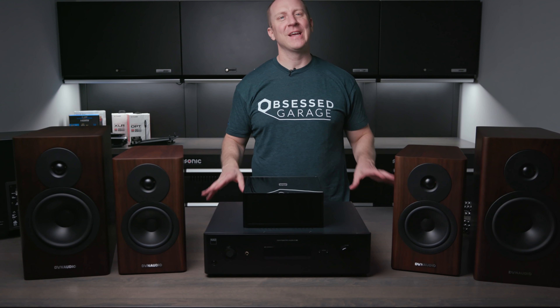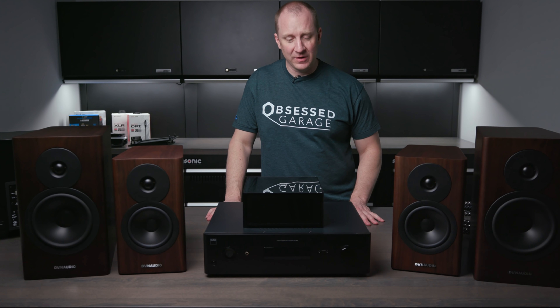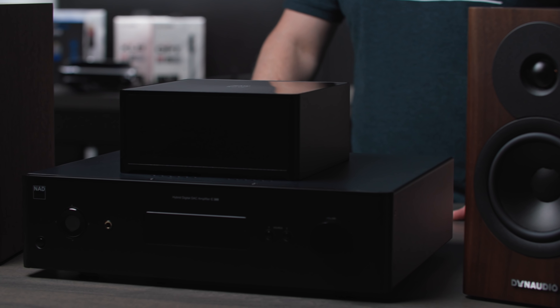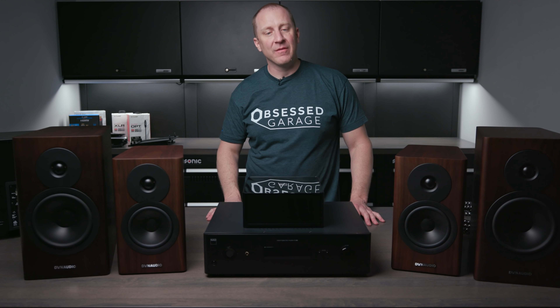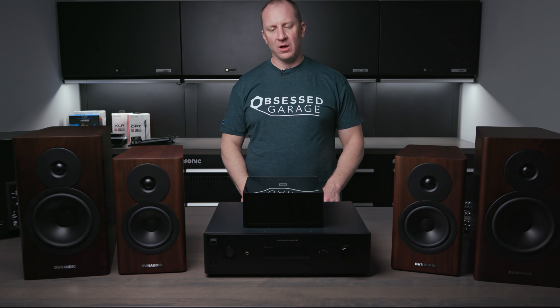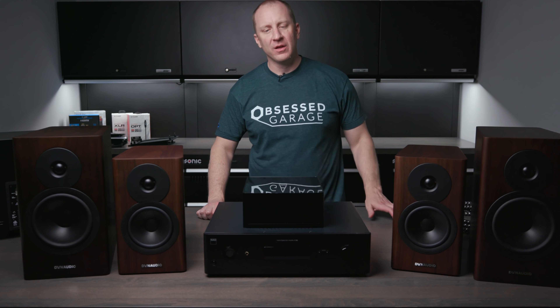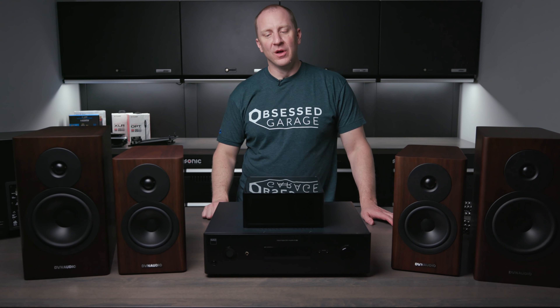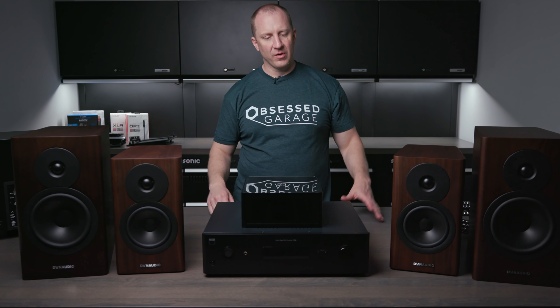Welcome back to the studio. This is not for everybody, so let me preface this video by saying that. But this is what I'm chasing in my own personal garage, and I know many of you have much nicer garages than I have. This is probably what you want if that's the case. This is the two-channel package, and there are a hundred different configurations I could have done, but I'm sharing what I would do if I were you.